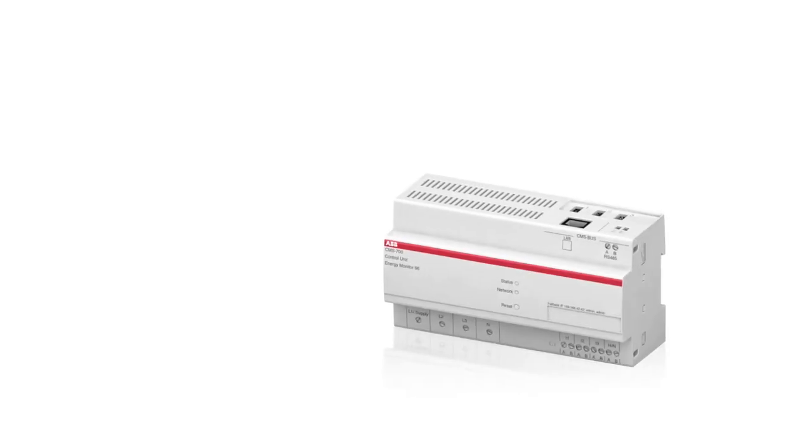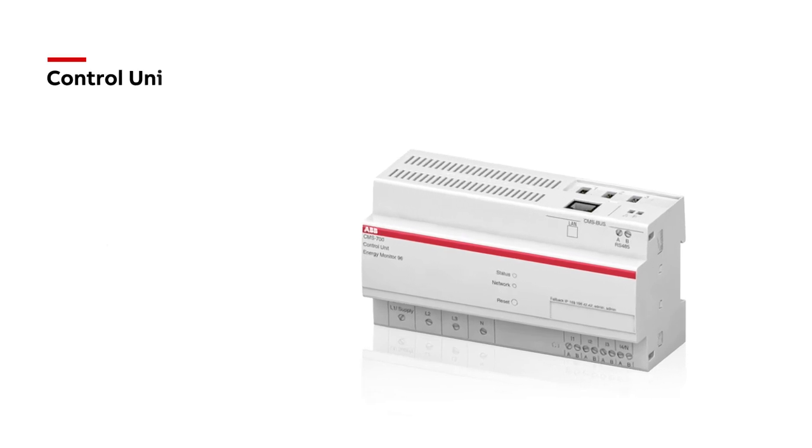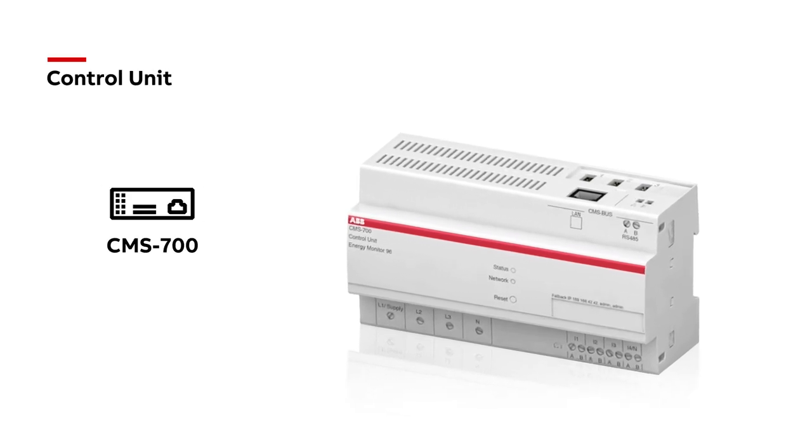With an AC measuring tolerance of less than 1% of the full-scale reading, it can be used for a variety of applications. To benefit from the full potential of the CMS range, try our new control unit, CMS700.